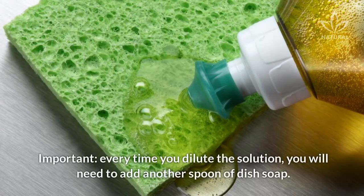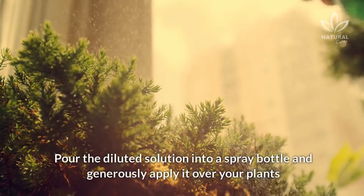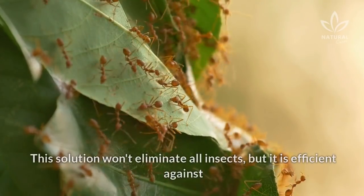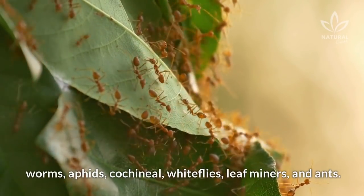Important! Every time you dilute the solution, you will need to add another spoon of dish soap. Pour the diluted solution into a spray bottle and generously apply it over your plants — do it on the leaves, fruits, and stems. This solution won't eliminate all insects, but it is efficient against worms, aphids, cochineal, whiteflies, leaf miners, and ants.